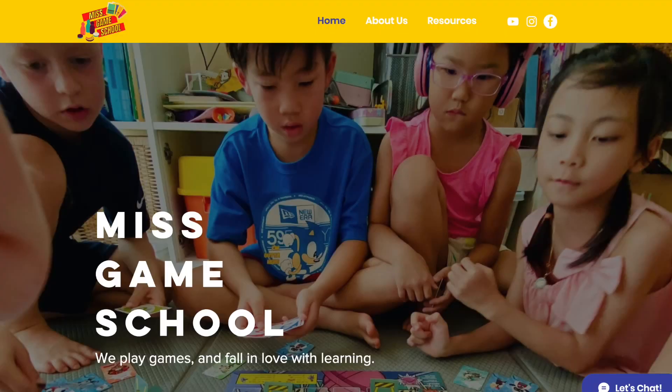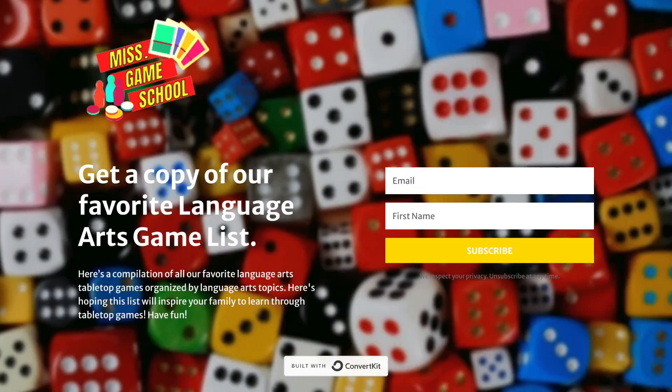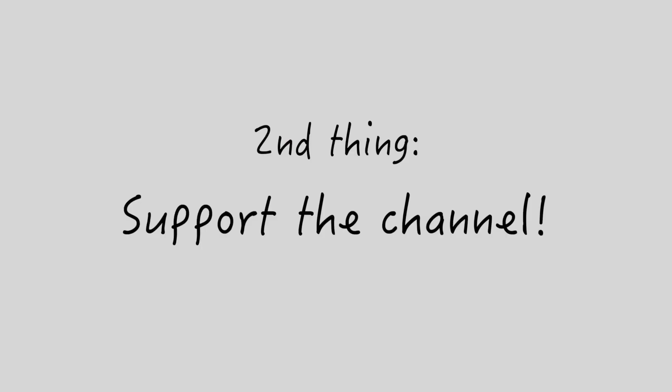Two quick Miss Game School updates: First, I want to let you guys know about a free resource we have made available on our new website. You can download a list of all the gateway games we have used in our game school for language arts and another one for early math. Head over to our resource page, enter your email, and the list will get sent to your inbox directly.